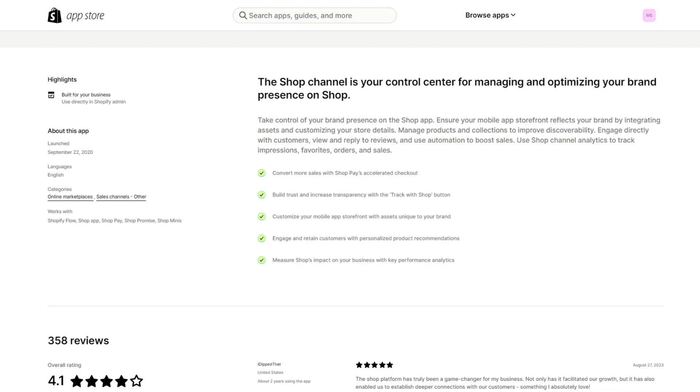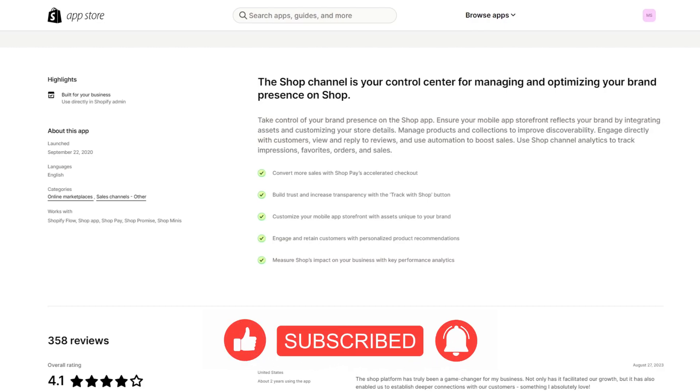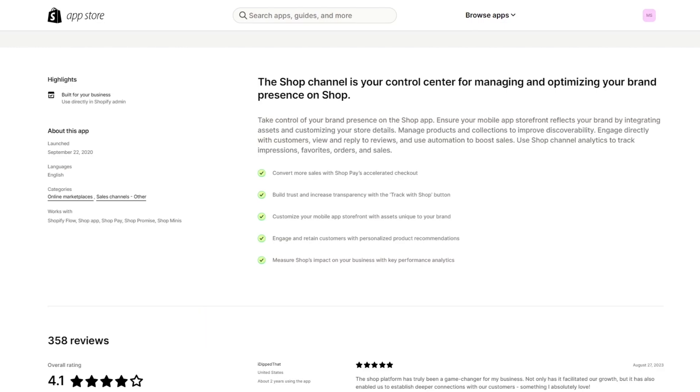If you integrate Shop Pay with the product section of your store, it makes transactions even quicker and increases the speed of your work. The Shop Channel analytics is great for tracking impressions, favorites, orders, and sales. You can take control of your brand presence on the Shop app, ensure your mobile storefront reflects your brand by integrating assets and customizing your store details. You can manage products and collections to improve discoverability, engage directly with customers, view and reply to reviews, and use automation to boost sales.